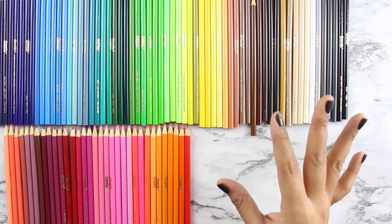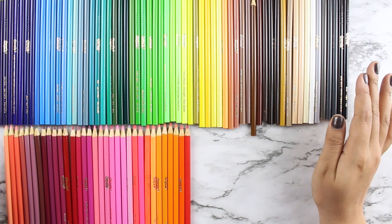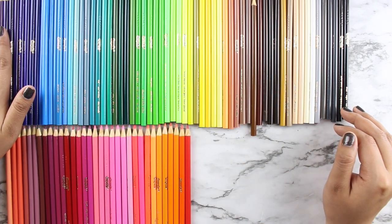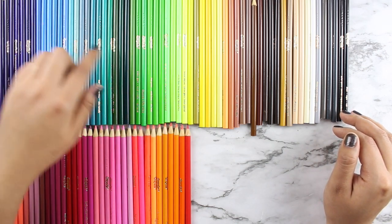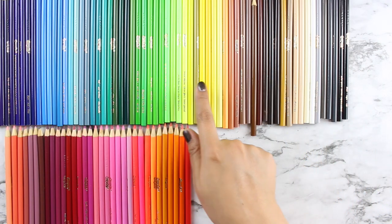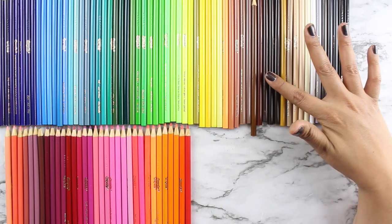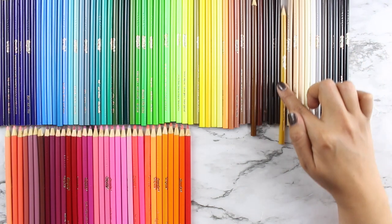It's not a perfect gradient, but for my use it goes into sections nicely. On the left side I have most of the purples, then we go into the blues, blue-greens, dark greens, lighter greens, yellows, then into the peachy-browns going into the dark browns.